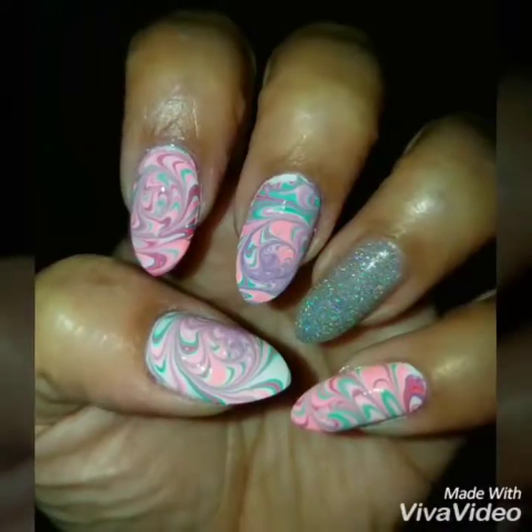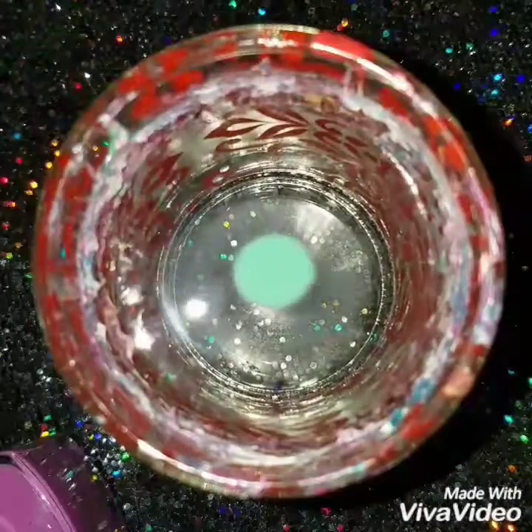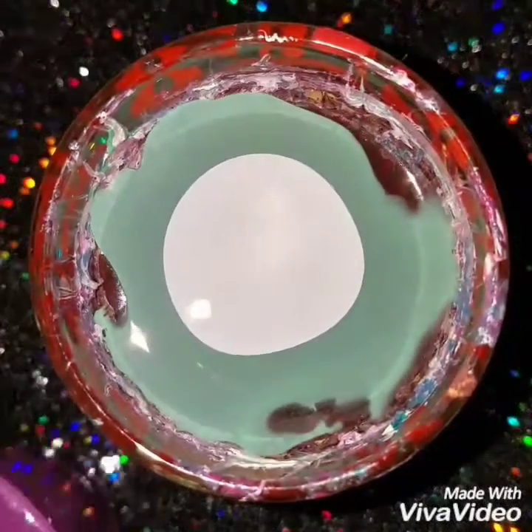Hey guys, welcome back! Today we're going to do this colorful water marble swirl nail design. In a cup of warm to lukewarm water, I'm going to add drops of mint green, purple, orange, pink, and white polish.